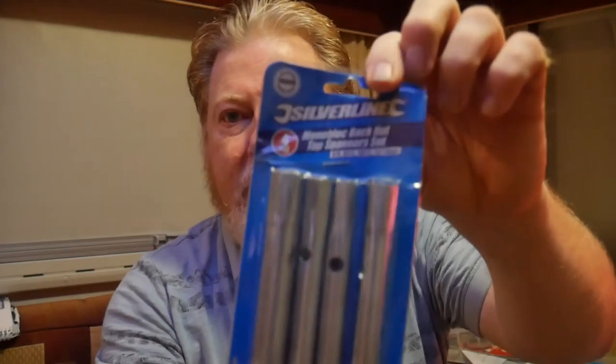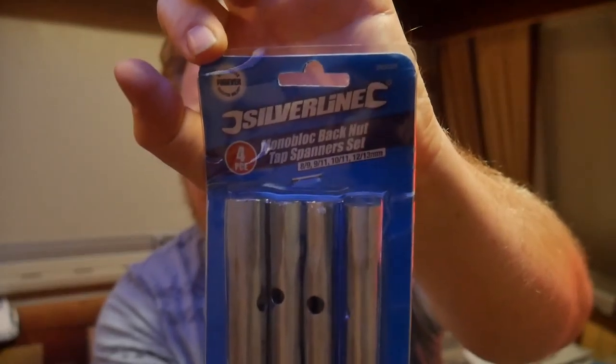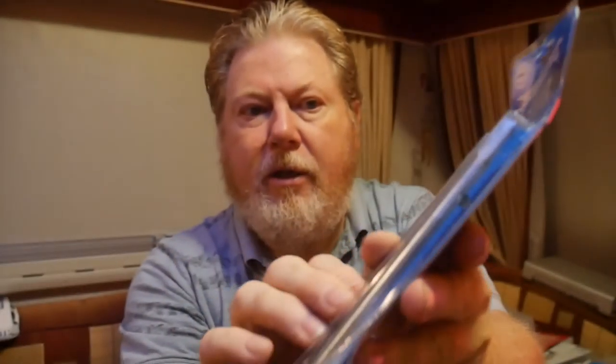I bought a set of tap spanners — a monoblock back-nut tap spanner set. Our sink in the kitchen area had a loose tap, so I bought that to tighten it up and it did a really good job.